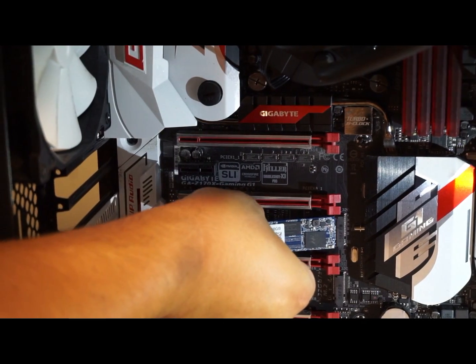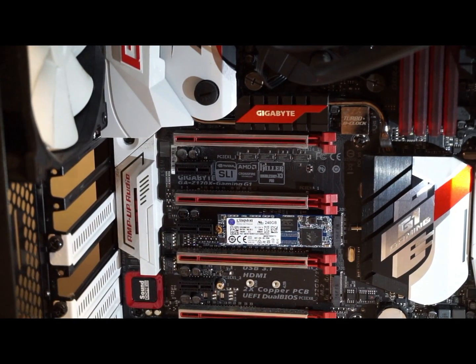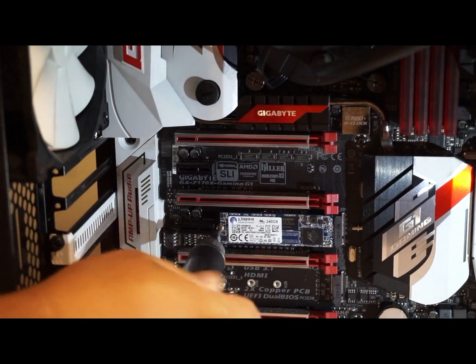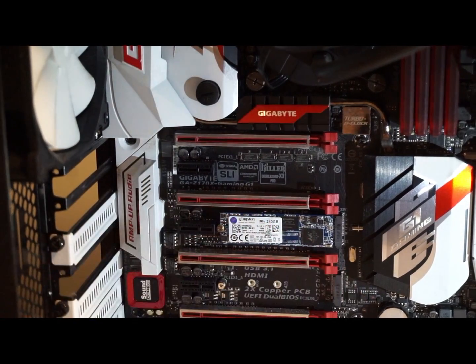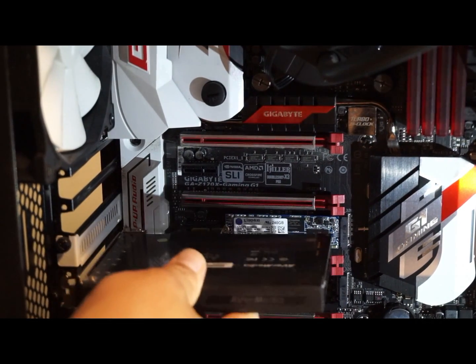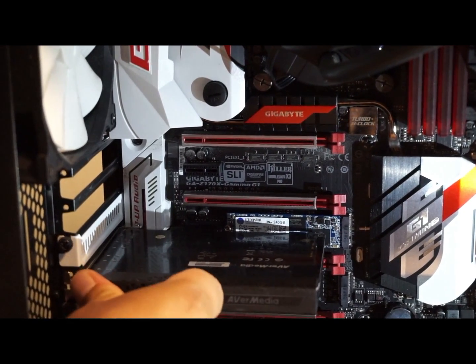Now you're going to take your M.2, slide it in, and press it in — it is going to go in at an angle like that. You are then going to reverse the process with the screw and hope you don't drop it. And that is how you put your M.2 SSD in. Next, you reverse the process by reinstalling your capture cards and everything else. My capture card will cover the M.2 SSD so you really won't see it anymore.